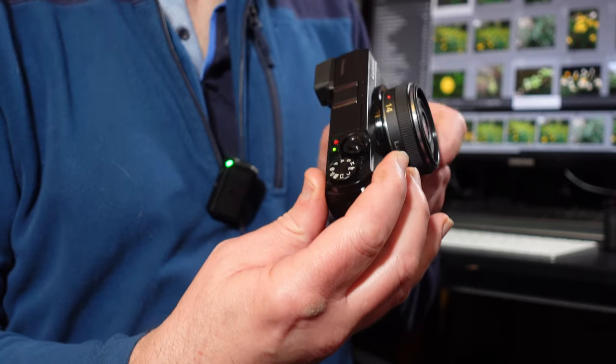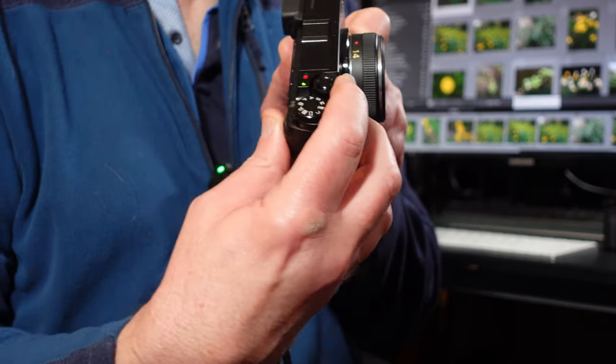Dual I.S. works great, so you can set slower shutter speeds and still get sharp images. I tend to take a lot of photographs in churches and cathedrals, and it's great with the dual image stabilization because you don't have to crank up the ISO too high — you can set slower shutter speeds, and I think that is awesome.